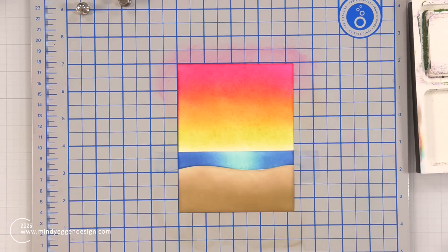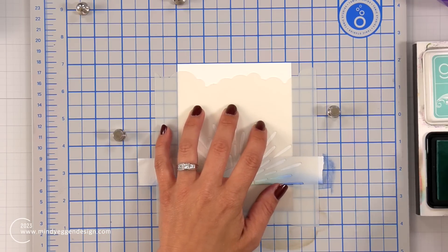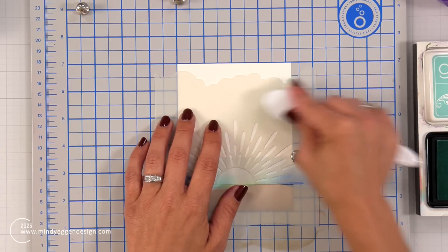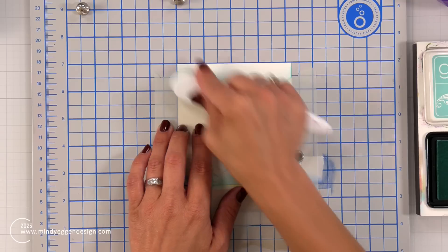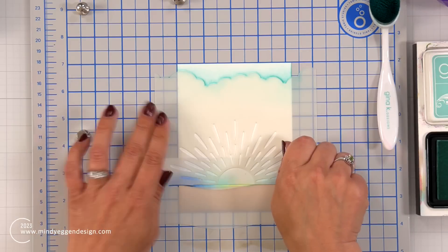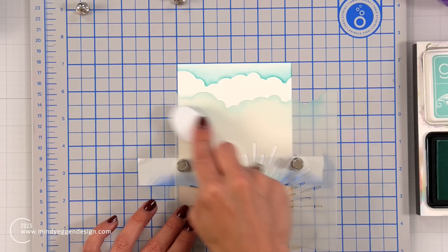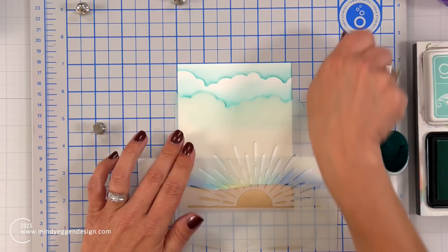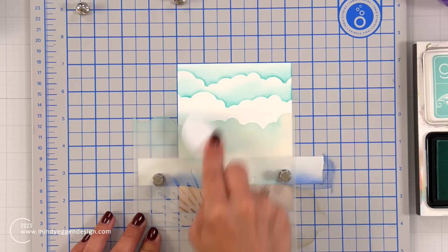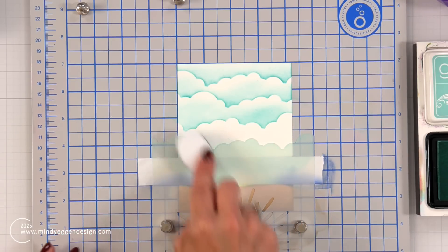I can now remove my post-it tape and the stencil. Here is the start of my scene. I wanted to show you really quick how the clouds work. If you haven't worked with the cloud stencil before — here for the clouds I placed it up towards the top, leaving a little bit of white cardstock, and I'm coming in with sea glass ink. I start on the stencil and blend up and off of the stencil so it fades off into white. Then I can move it down, shift it over a little bit, and repeat that same step. The more you shift it, the more cloud variation you're going to get, or you can clean your stencil and flip it over. So there's a lot of versatility even just with one edge of clouds.